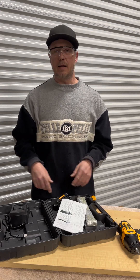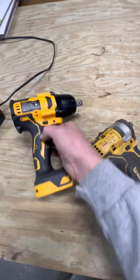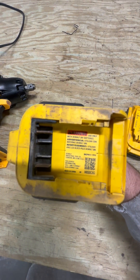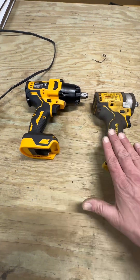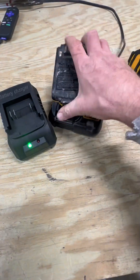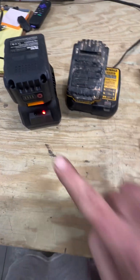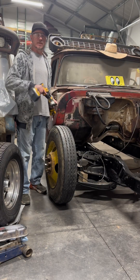Let's get this plugged in and get it to the test. We'll be comparing this to the 20 volt DeWalt brushless motor, model number DCF911TY1. The test will be the install and removal of lug nuts off of an old C20. We'll get both batteries topped off in the charger, and we'll step back in when we're all green.